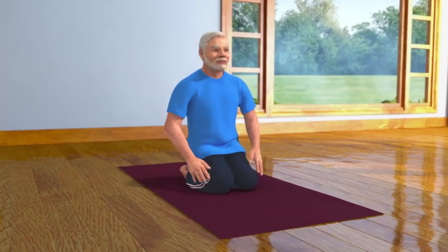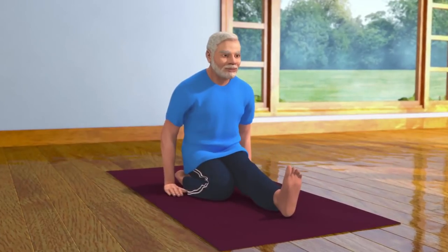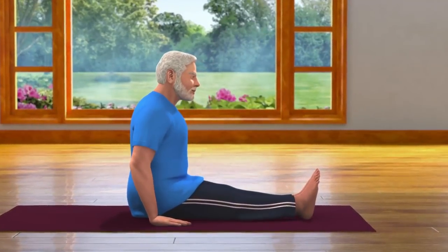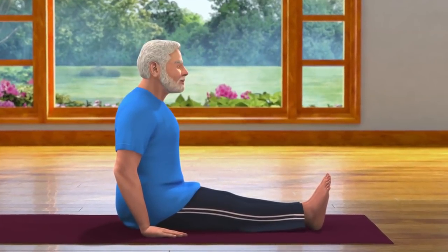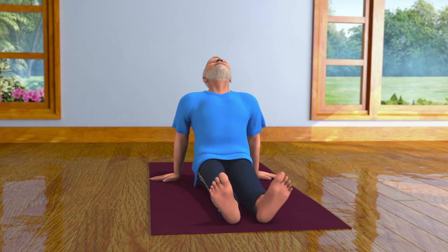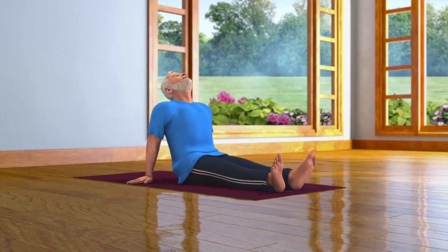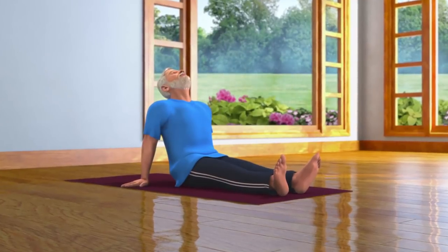After staying in the Vajrasana pose for some time, bend your body to the right while straightening your left leg, and then bend your body to the left while straightening your right leg. Now relax in the Dandasana pose. Doing Vajrasana regularly strengthens your body and improves your concentration. It also gives you peace of mind and rids it of stress and pressure.